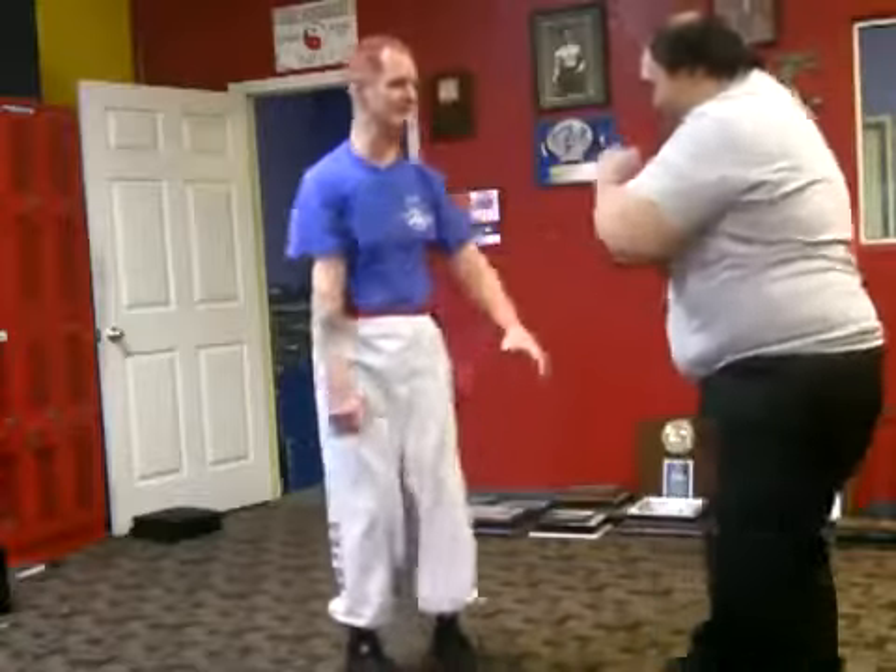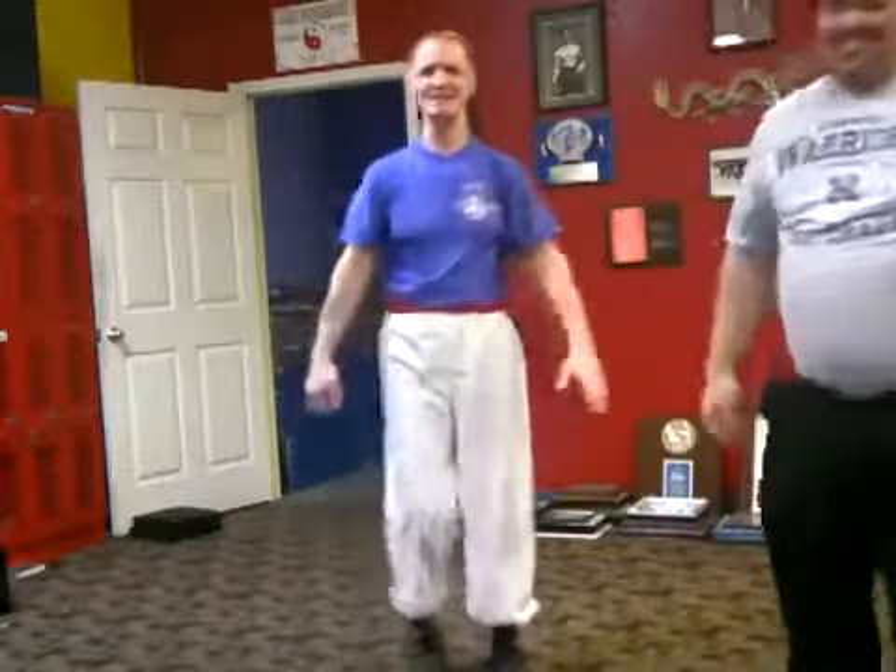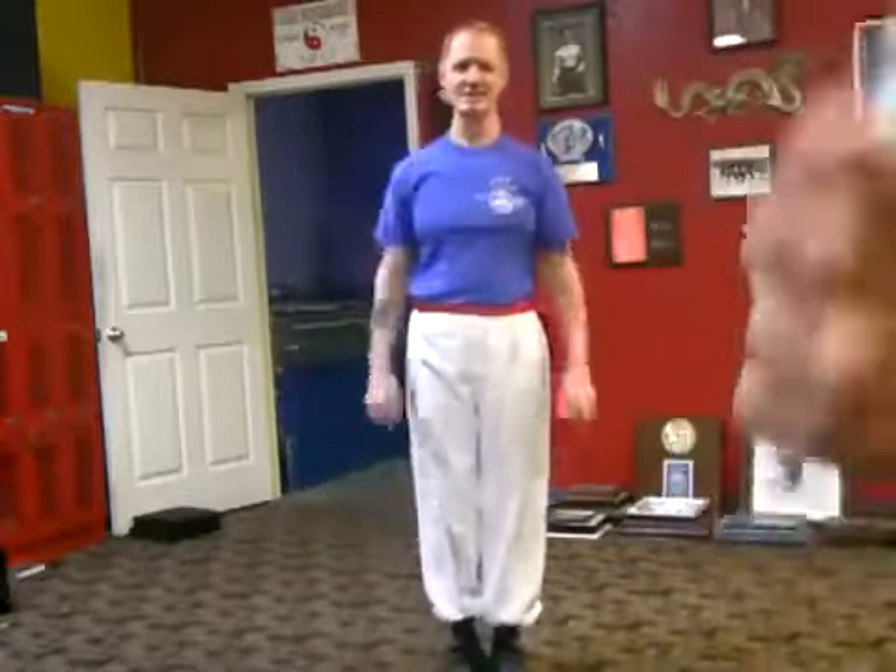Okay, Troy, thank you. Thank you, everybody. CDF Academy, Las Vegas, Nevada. Let's see what that looks like.